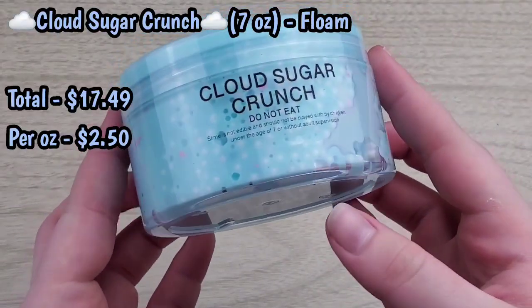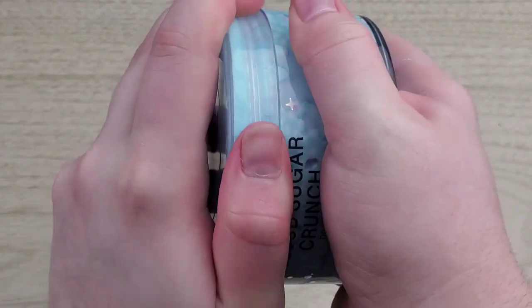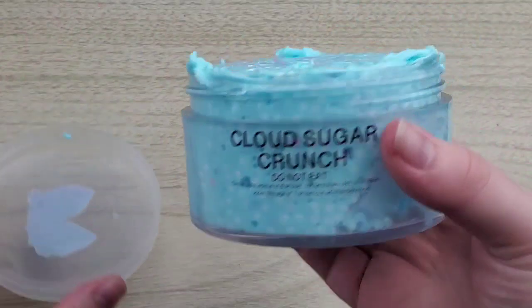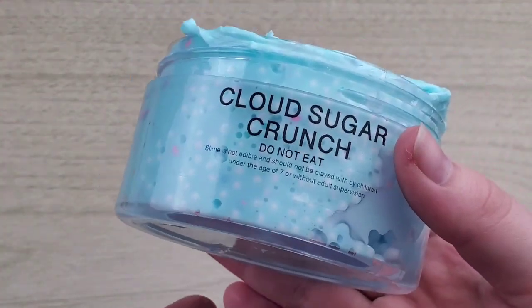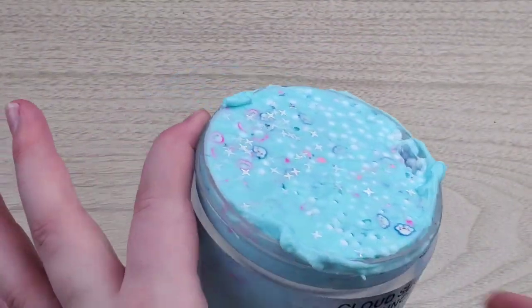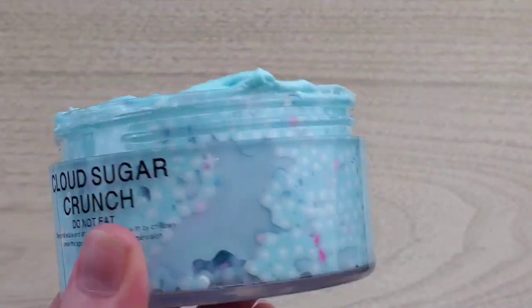The next slime I'm reviewing is Cloud Sugar Crunch. You guys probably know I've said it probably a thousand times, but I am obsessed with crunchy slimes — snow fizzes, floams, micro floams, all that good stuff. So I knew I had to try one, and I've never actually tried a floam from him, so this is exciting. I also want to say I completely appreciate the fact that he fills his slime up to the top — I think that's awesome.